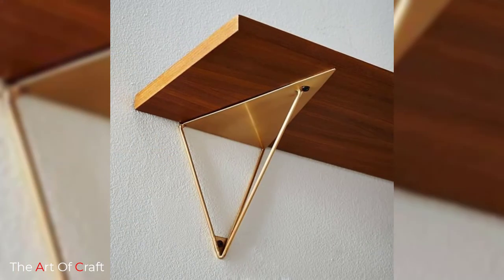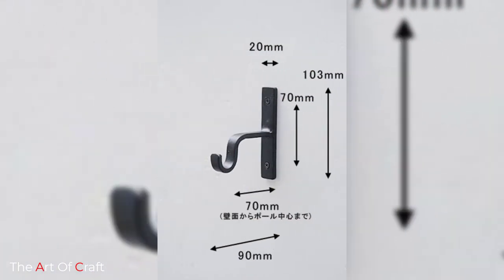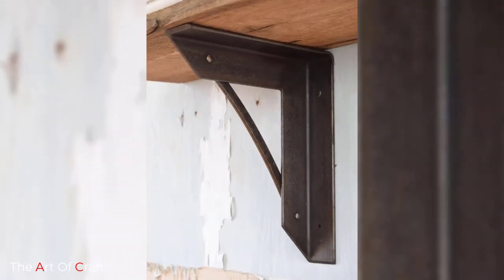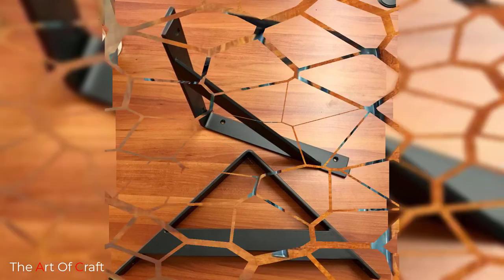If you choose wood farmhouse shelf brackets, you can choose to leave them raw, stained or painted. I would recommend sticking to a more classic color such as white, black or grey. A pop of color would be fun, but make sure it is a purposeful choice.